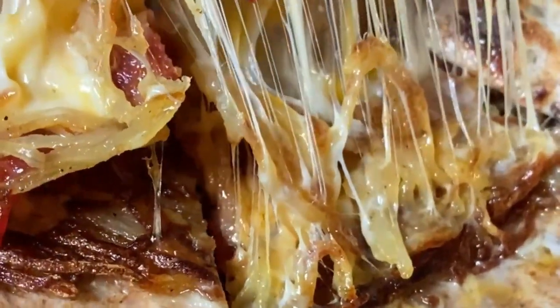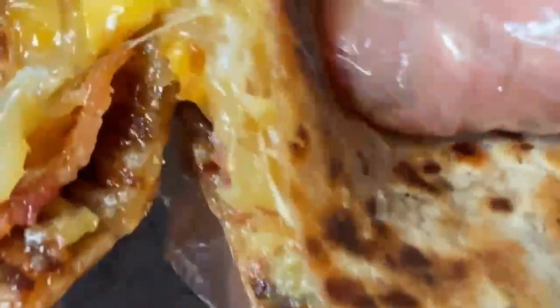I'm hungry! Today, I'll make delicious quesadillas with potatoes. Yes!